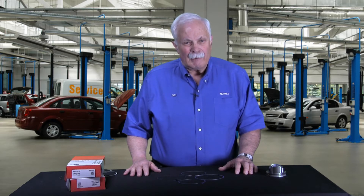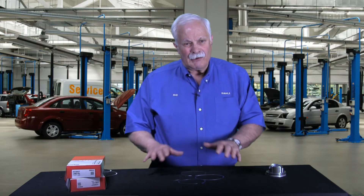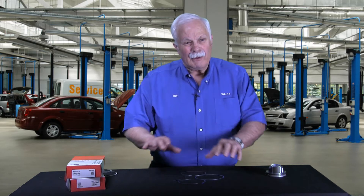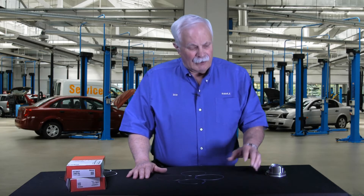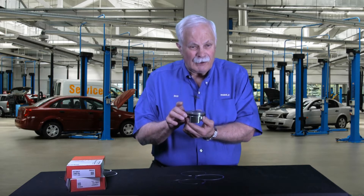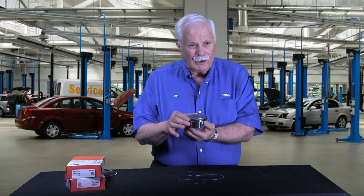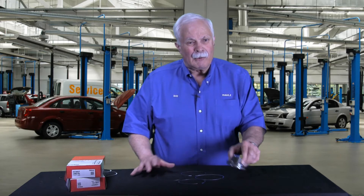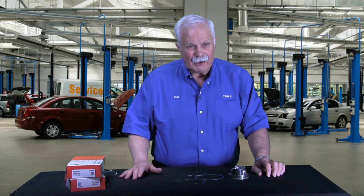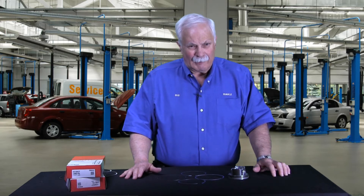Torsional twist is real simple. If we lay the ring down on the table like you see the ones here, and we were able to measure or see it, each of these rings laid on the table would have a little bit of twist or spring to them — they're not perfectly flat. We need torsional twist on piston rings because it creates contact between the ring and the land, and prevents oil from migrating up behind the ring and working its way up into the combustion chamber, which would be a bad thing.